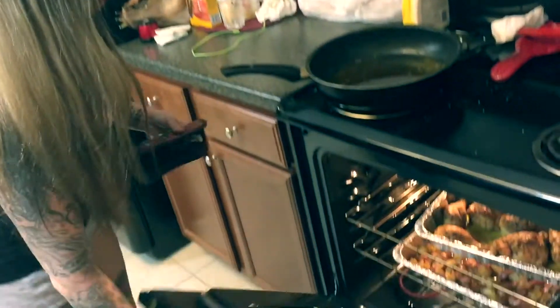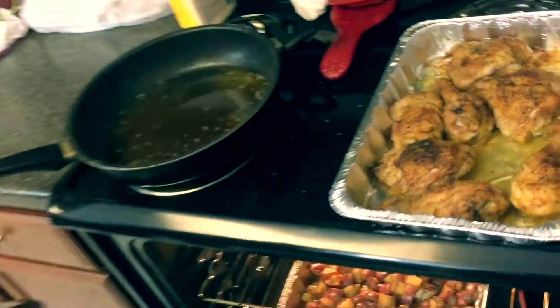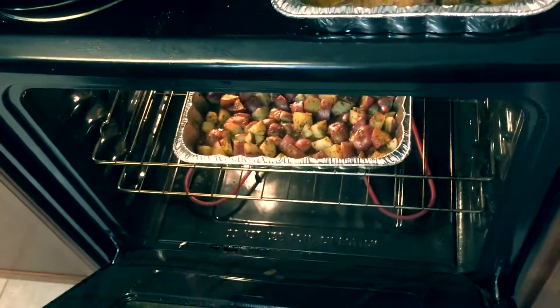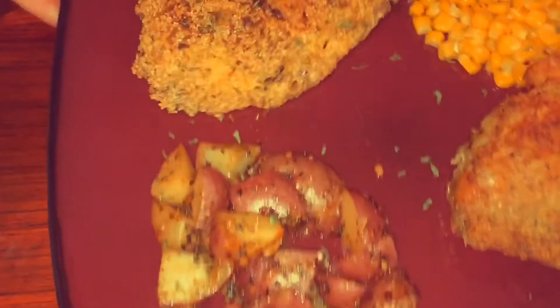Time to take the chicken out — and it's fucking done! That looks so good. Just let it sit because the potatoes have about ten more minutes. This is what your plate should look like at the end. Thanks for watching — mix it up and enjoy.